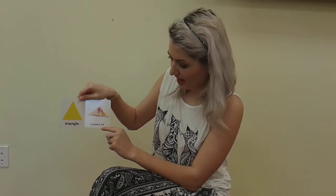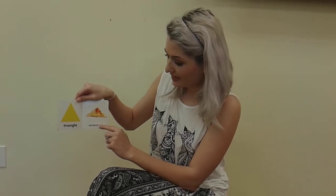Triangle. Sandwich pie. The sandwich pie is a triangle.